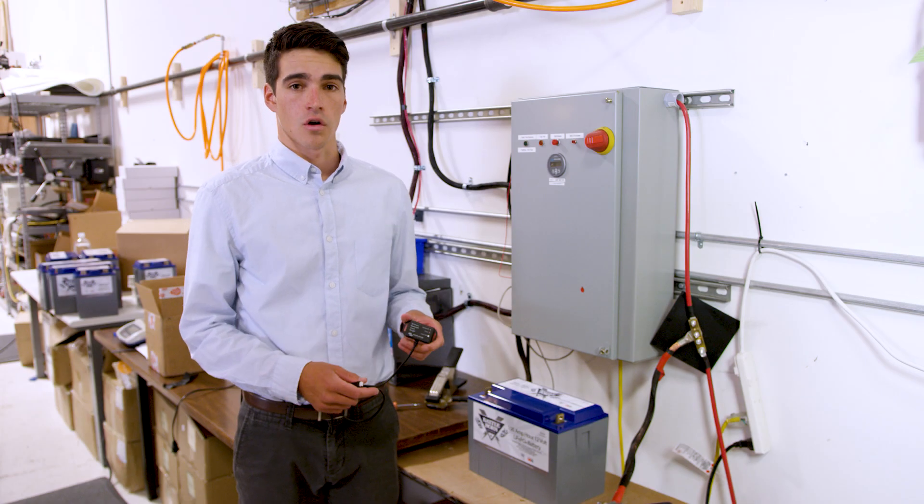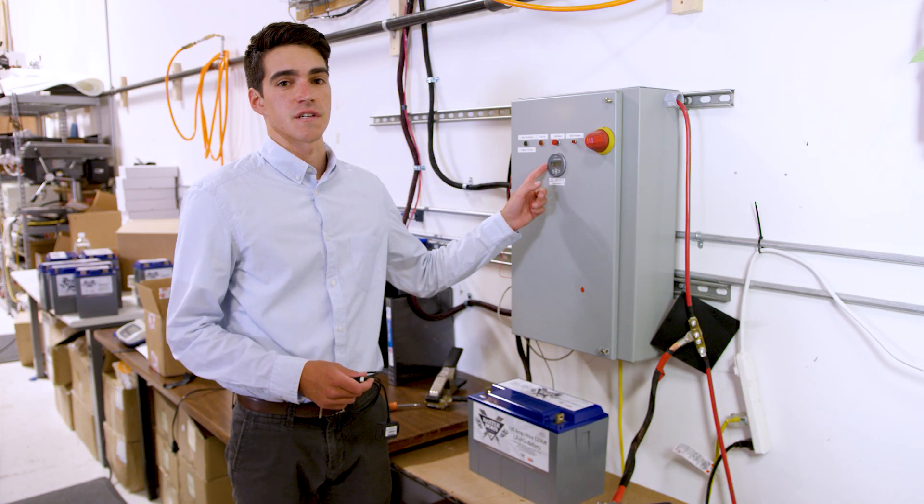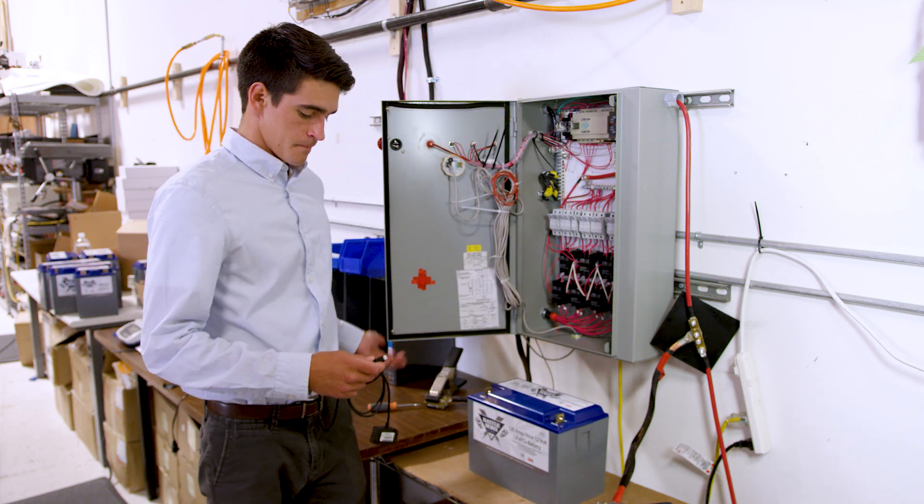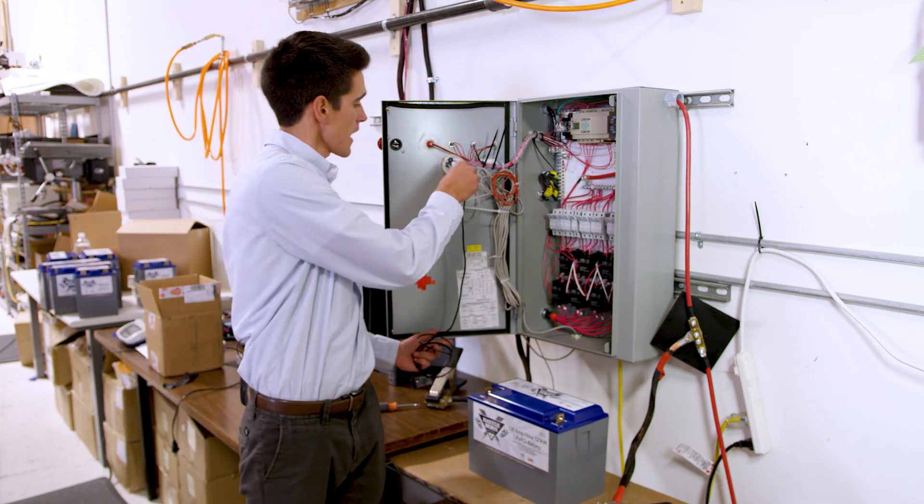Now I'll show you how to set up the Bluetooth dongle with the BMV 700 that you see here. I'm just going to open this up — the dongle plugs right into the back into the white port. Just click that in.